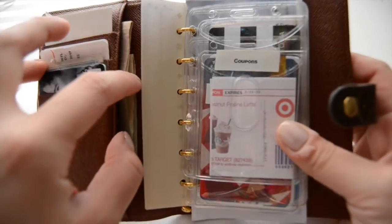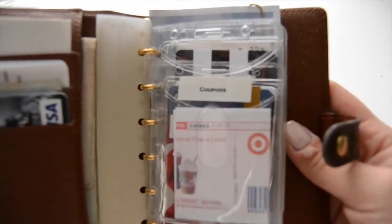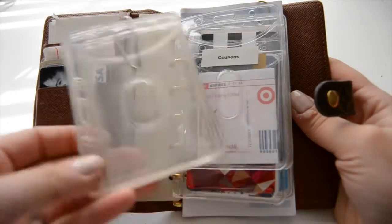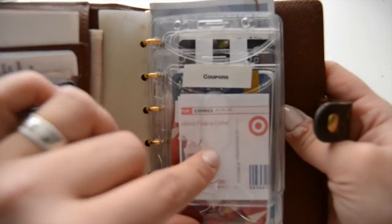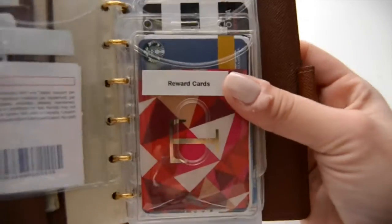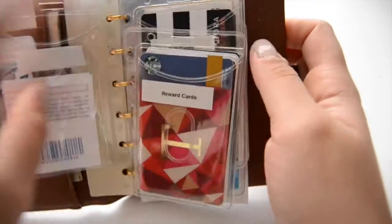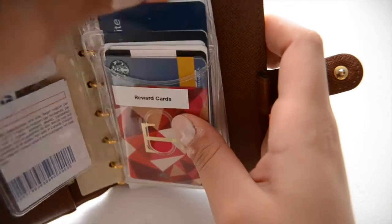My first little thing — I got these card dividers that came in a pack of 12 from Walmart for like two dollars. I absolutely love those, they help me stay organized. Right now this section is just coupons — this one is for Starbucks. I use my labeler to label it, so that's coupons. And then we have rewards cards: my Starbucks card, Sephora, Ulta, my ESA card, Best Buy, and so on.